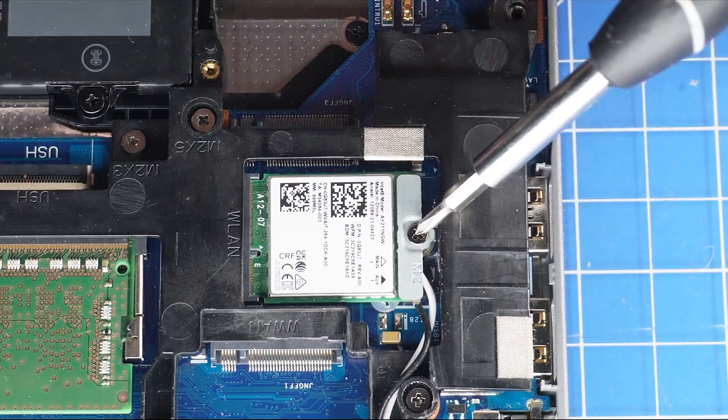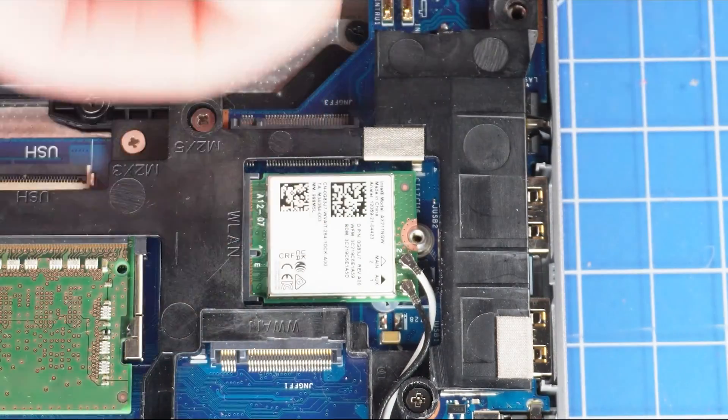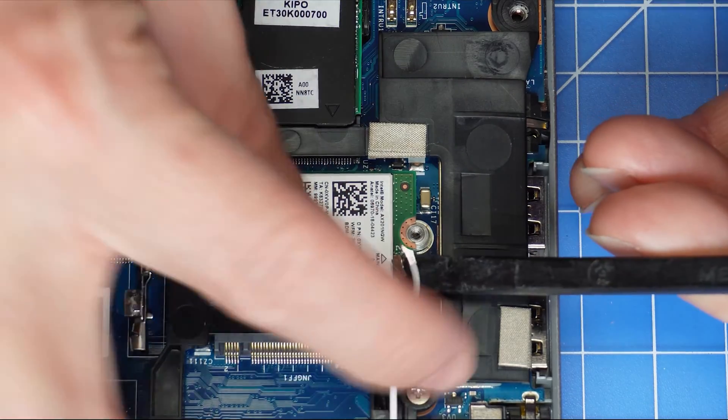Now, unscrew and remove the Wi-Fi bracket. Then, disconnect the antenna cables and slide out the Wi-Fi card.